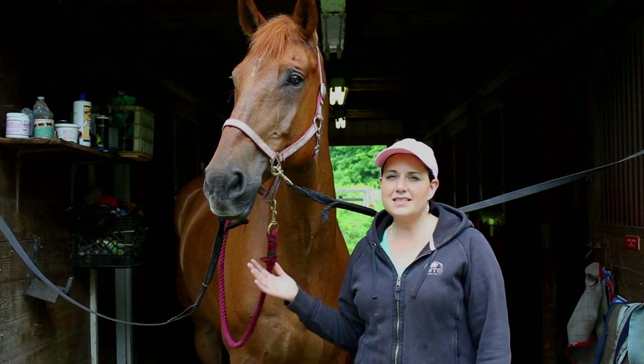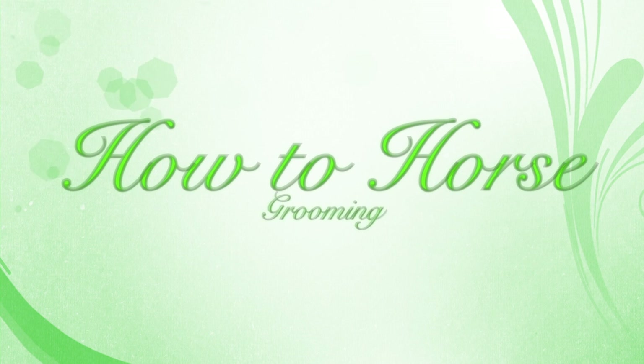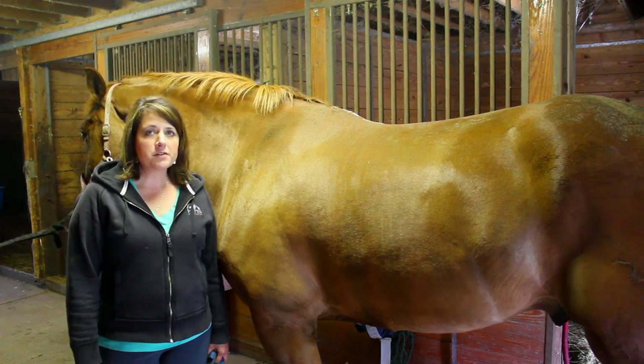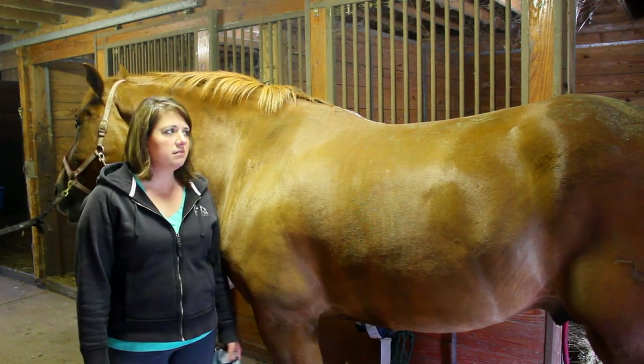Hi, I'm Janice and this is Levi. Today we're going to be talking about how to groom your horse. I brought in my horse from the paddock or from the stall and he's ready to be groomed. He's quite filthy.